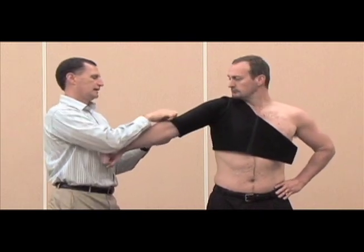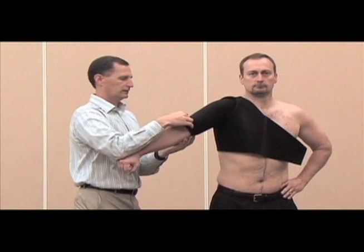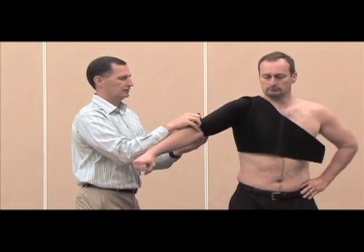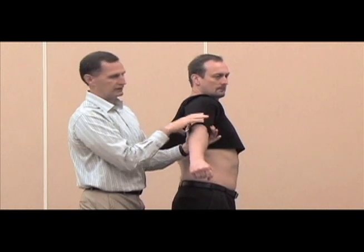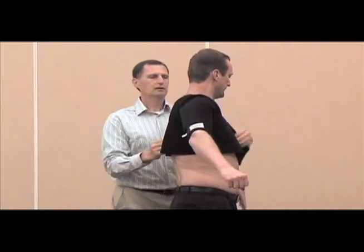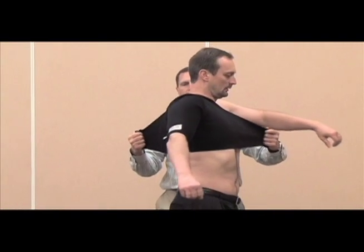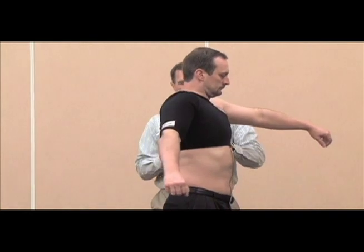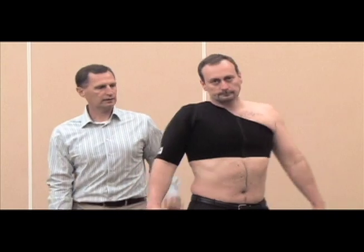Roll the bottom of the sleeve back and secure it. It's not as secure below the bottom of the bicep. Take the stretch out of the material, have the athlete take a deep breath, fold it, and secure it.